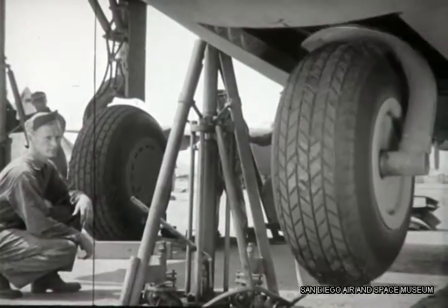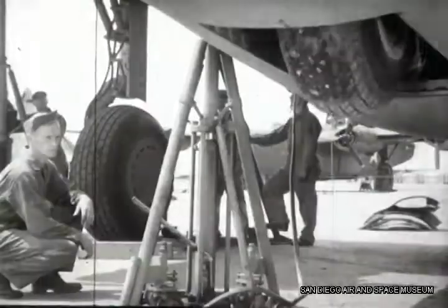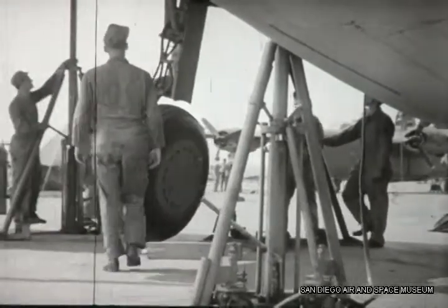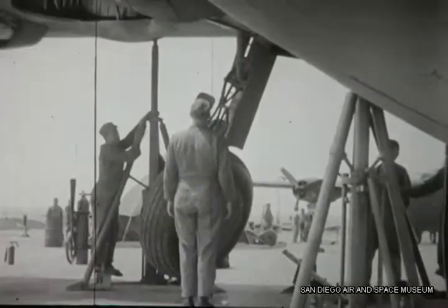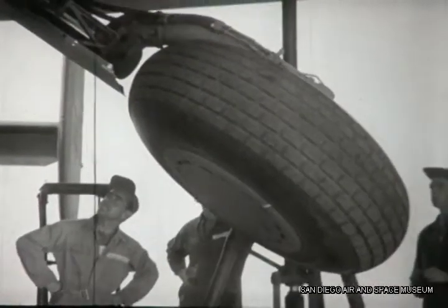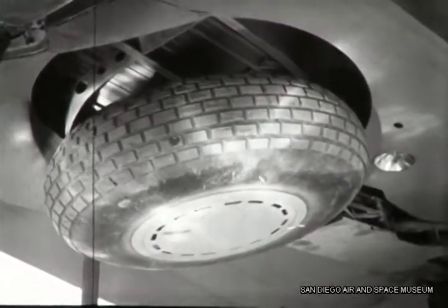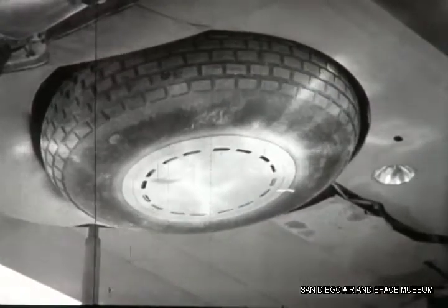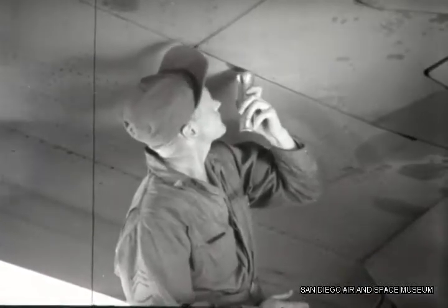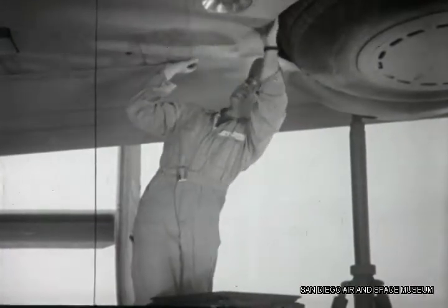Chandler stands by to make sure that the nose wheel comes up first. By this and the operating pressure on the gauge, they know that the sequence valve is working. Now they check carefully as the main landing gear retracts, watching the strut and fairings to make sure there are no bends or misalignments. Expert eyes watch each wheel enter its well. Next, they inspect the working of the up locks.